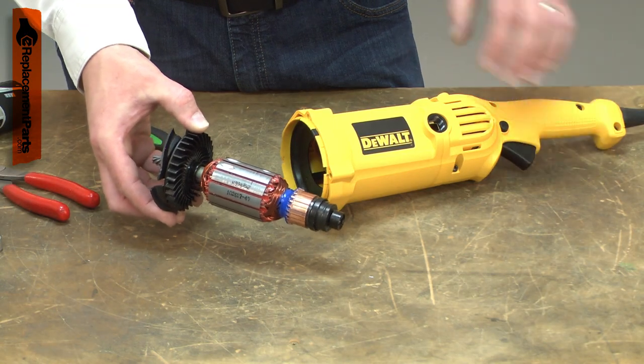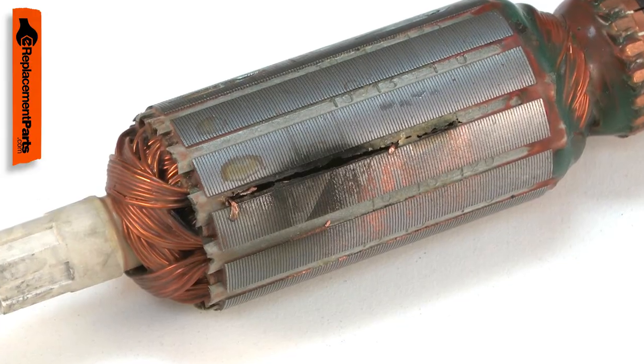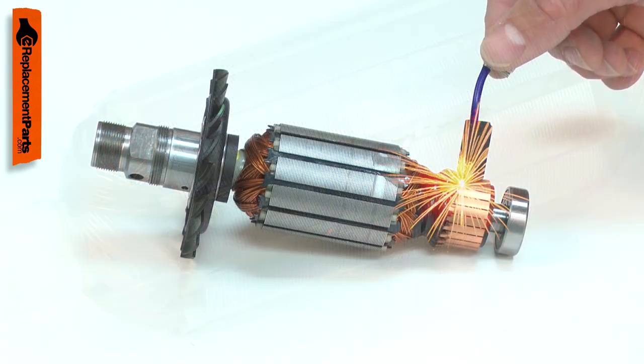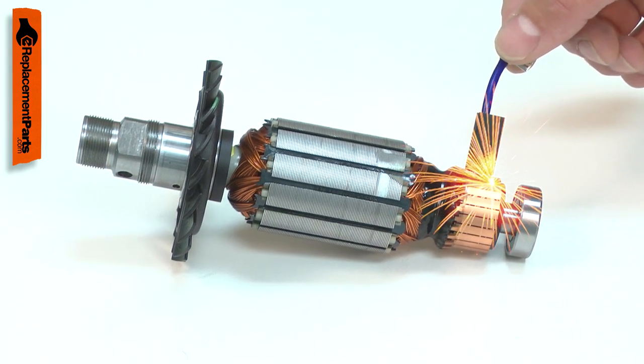If the tool is overloaded, the armature can overheat and the insulation around the windings will burn away, creating a short circuit. When this occurs, there will be excessive sparking from the motor brushes and smoke or a burning smell from the motor.